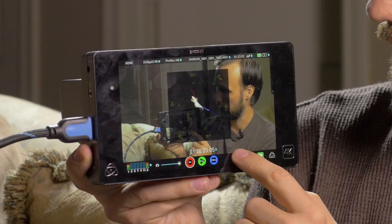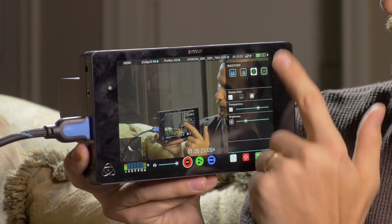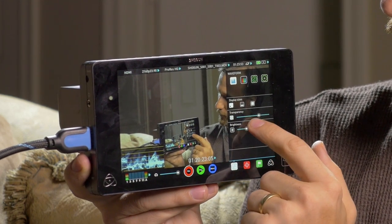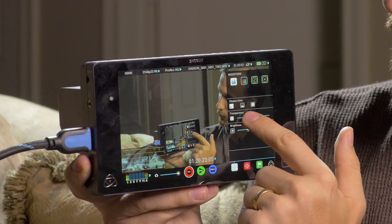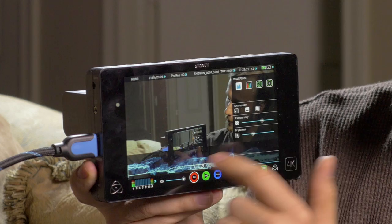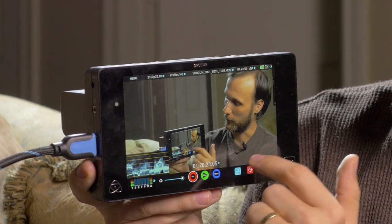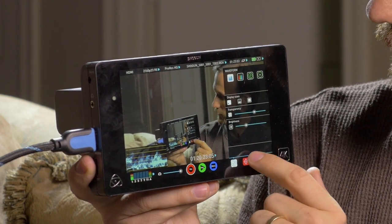Another cool thing about the Atomos is that you can have the vectorscope or the waveform on the whole time, and you can adjust the brightness, the transparency, and the size of all these tools. For example, you can tap on it and have it go across the whole bottom of the screen, tap again to have it go full screen, or minimize it back to a corner.